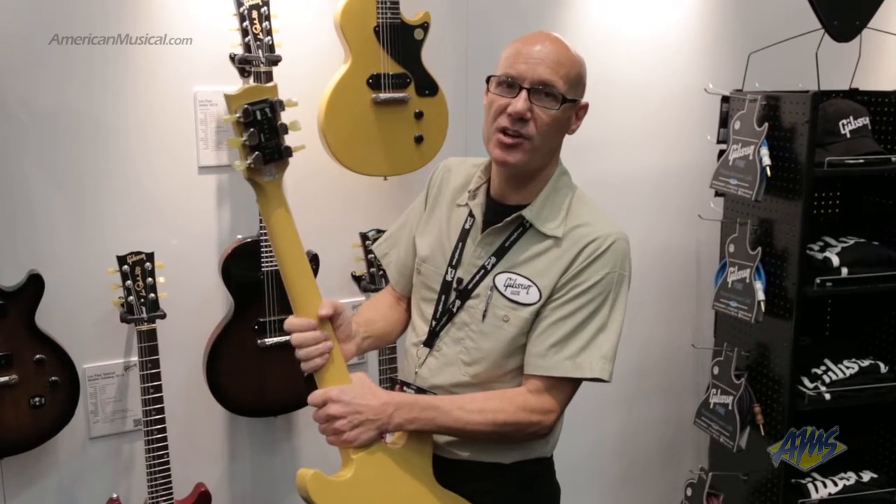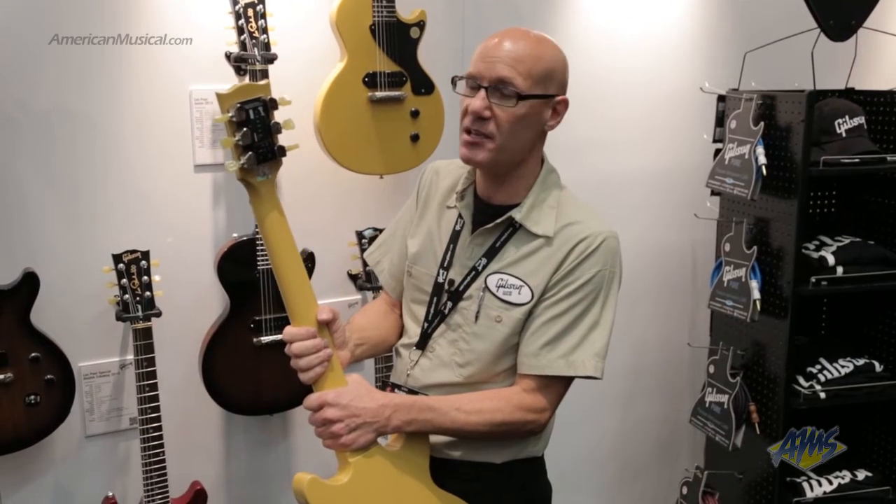It runs off a rechargeable lithium-ion battery. We've doubled the supplied alternate tunings and doubled the capacity for users to save and create their own tunings, so it's very fast and quick.